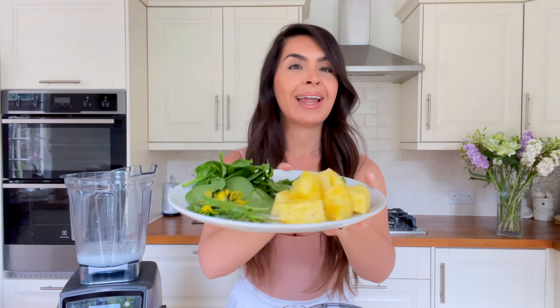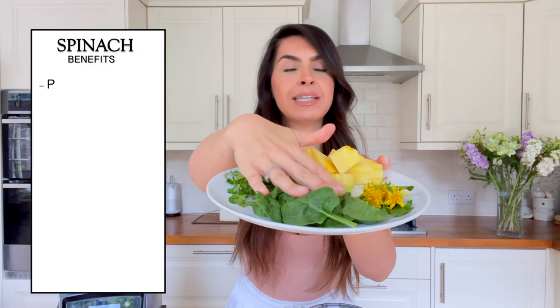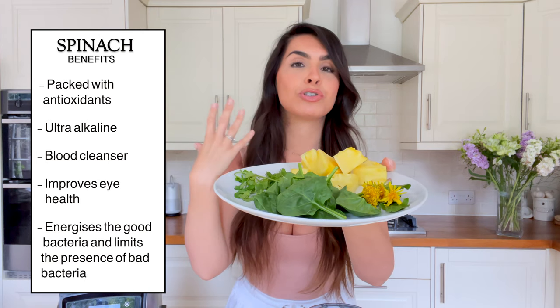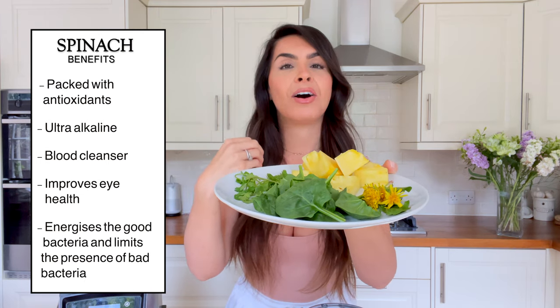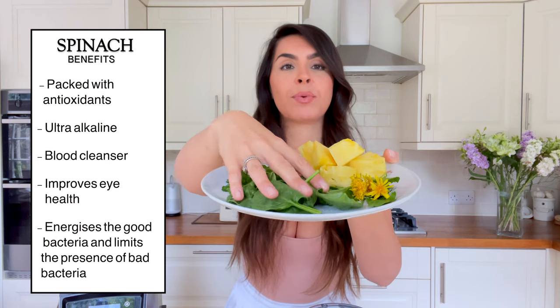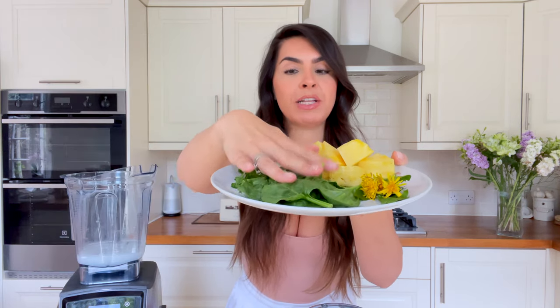Pop your coconut water in the jug. As you can see, there aren't many ingredients and it's very green. We start with spinach — a handful of spinach greens, which are full of antioxidants and so good for us. One cup of spinach leaves is necessary in any cleansing or detox smoothie.